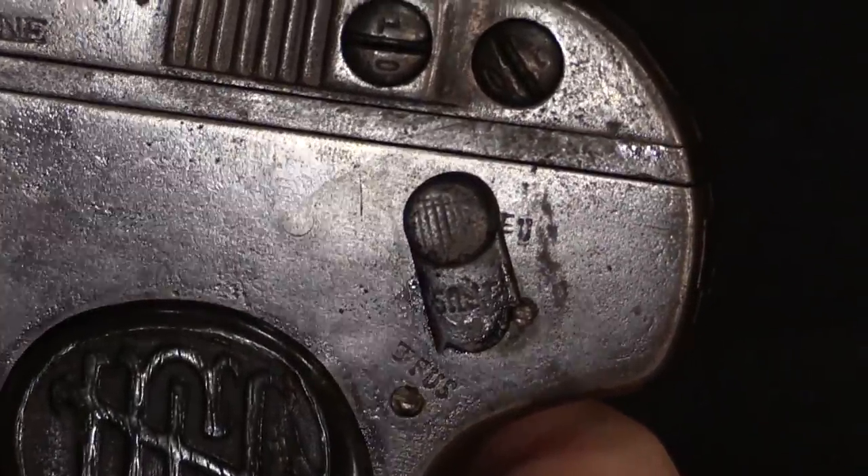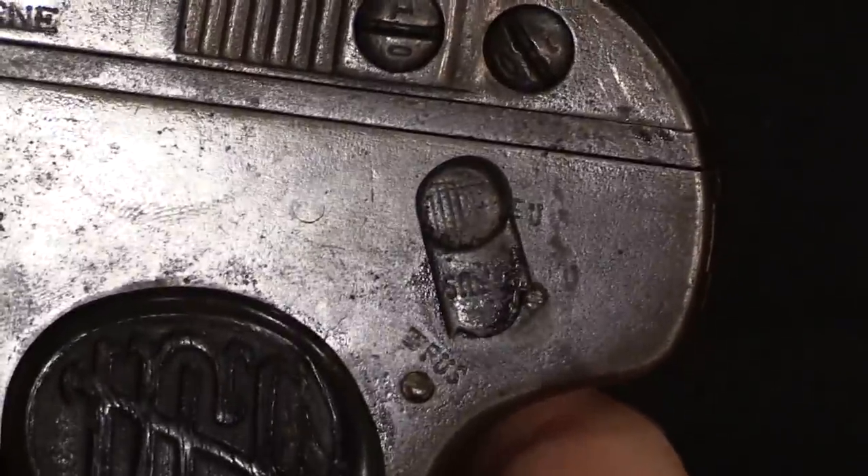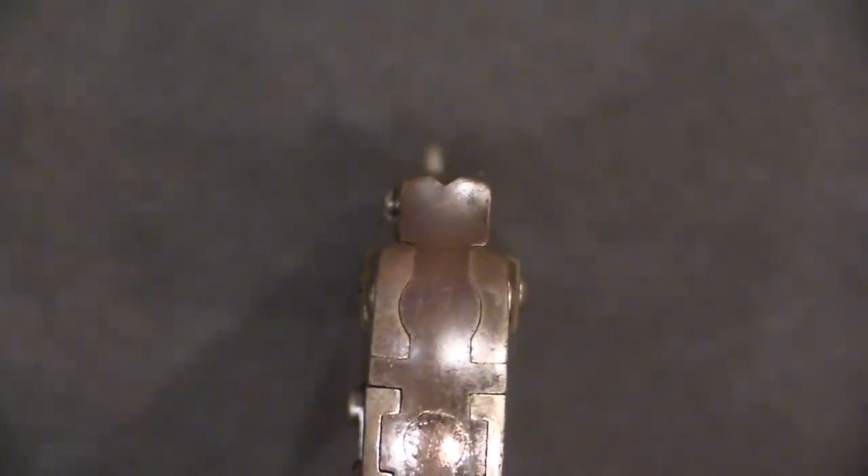Some of these artisanal gunsmiths would have been literate in Chinese, but plenty of them probably weren't. Most of these pistols don't have effective, usable, functional rear sights. This one actually does. That detail might have been given a little bit more priority because of the fact that this has a shoulder stock on it.